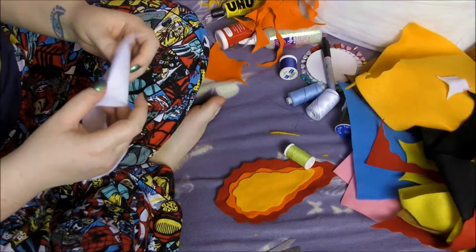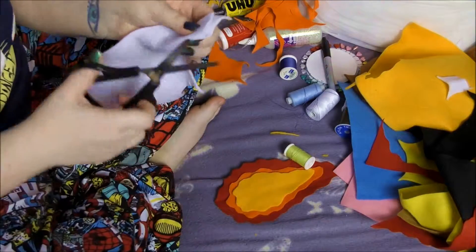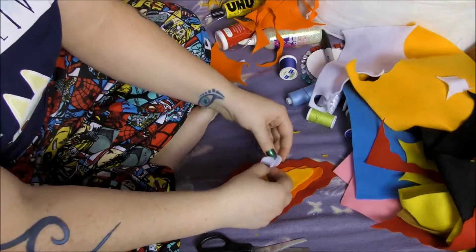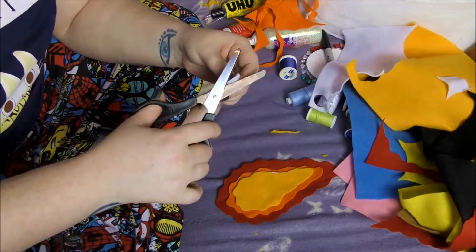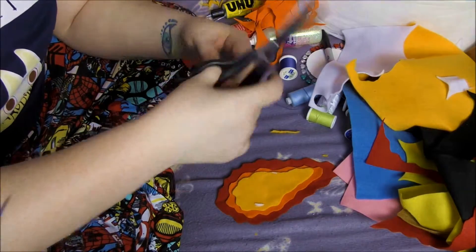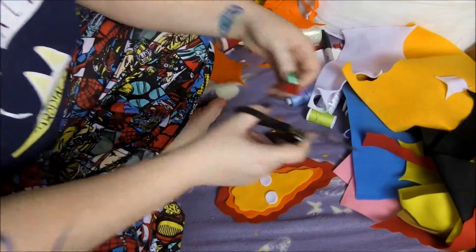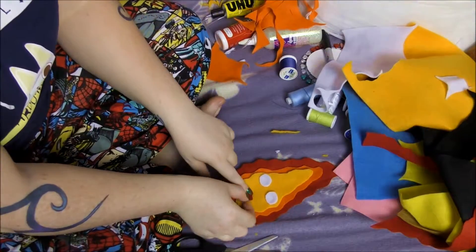And we need to grab some white to make some eyes — just fold it over. Calcifer has quite big eyes so we've done them quite large. I am just going to put them back together and just flatten off the top a little bit, just so he doesn't look so surprised. Also, we need to get an extra little bit of red for his mouth.